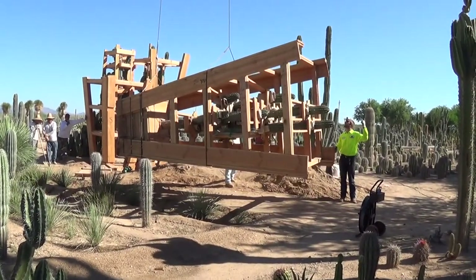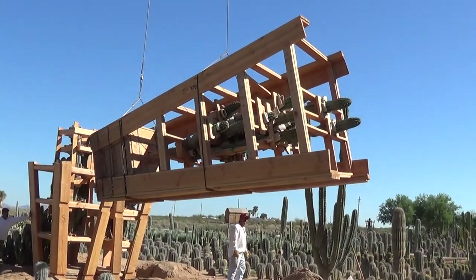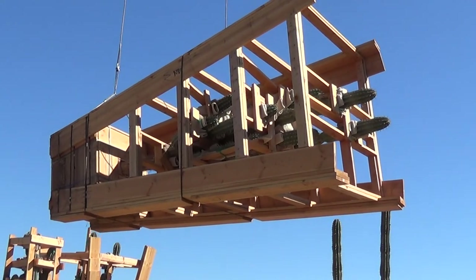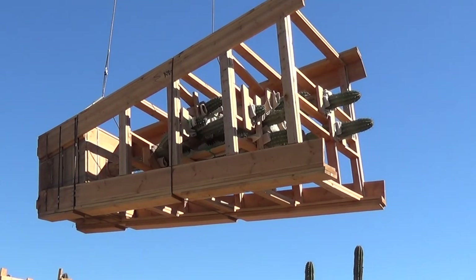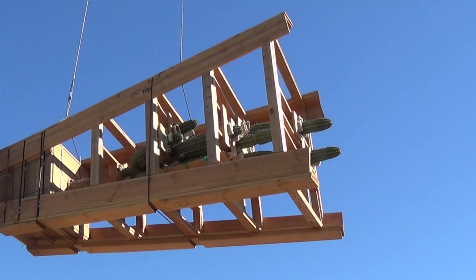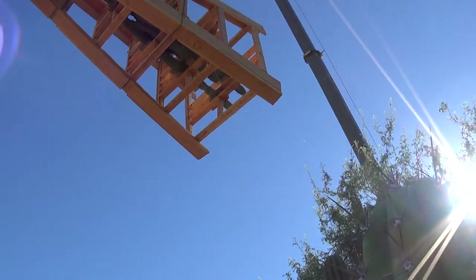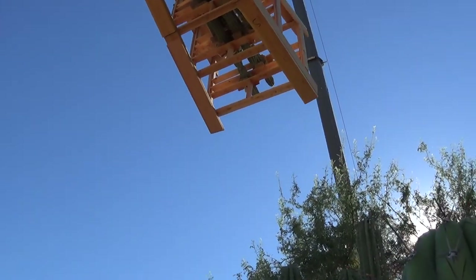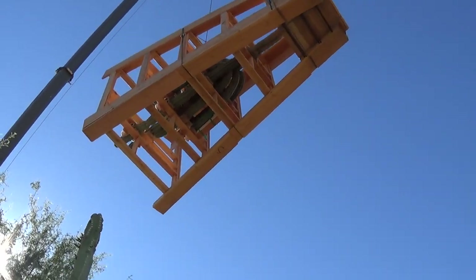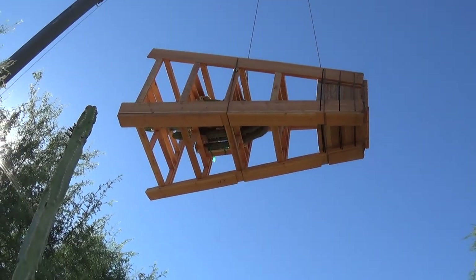Alright, up it goes. It's flying above me right now. There's the sun. Over the trees and onto the truck.